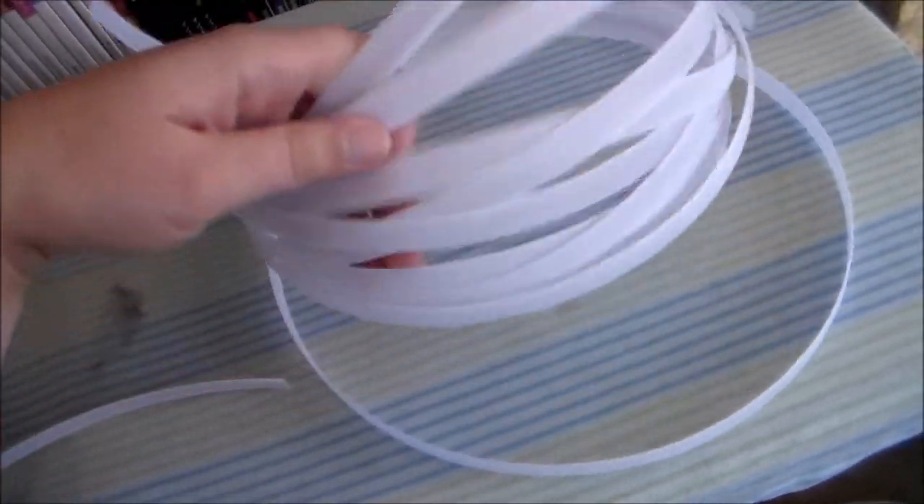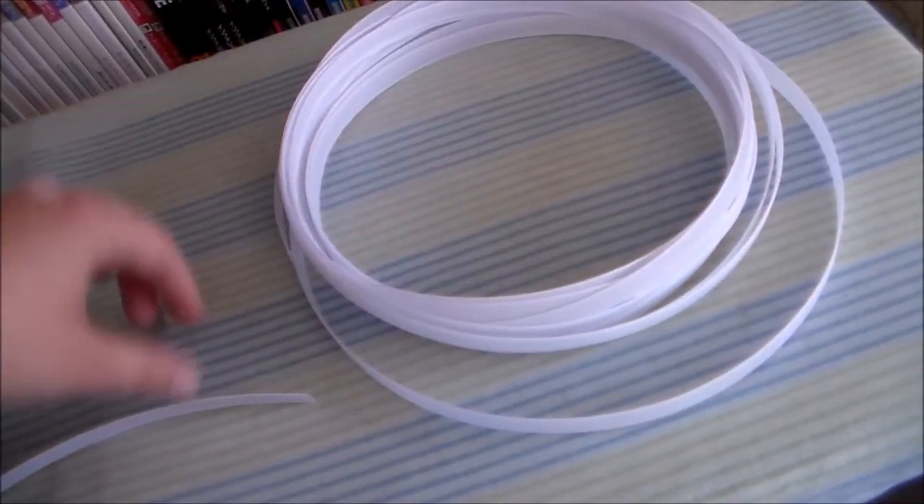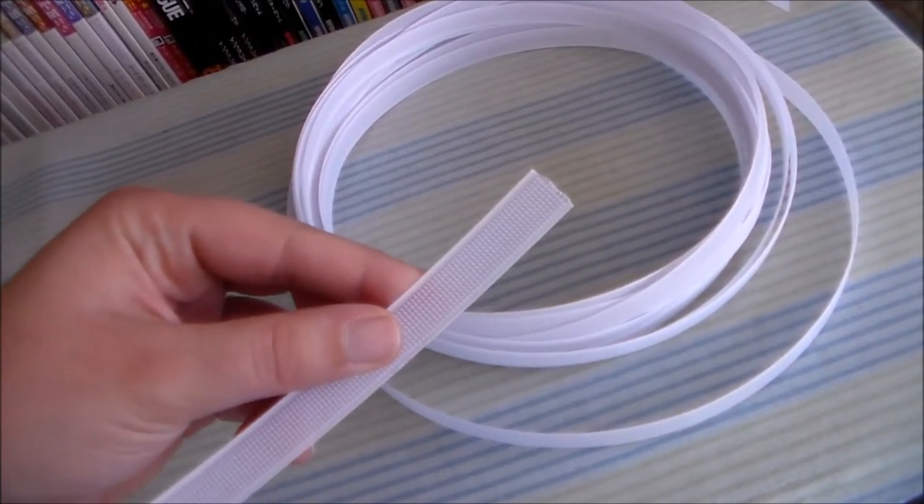Rigiline boning can be purchased by the yard. It has a slight curl to it and you just cut it using a pair of craft scissors.